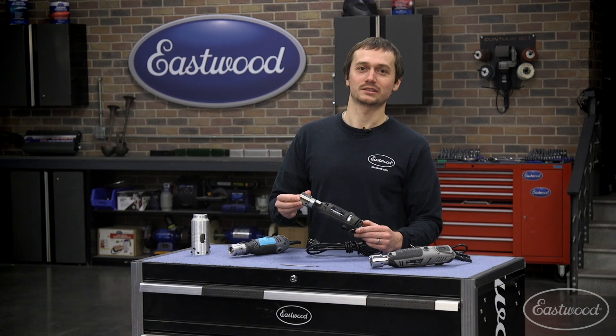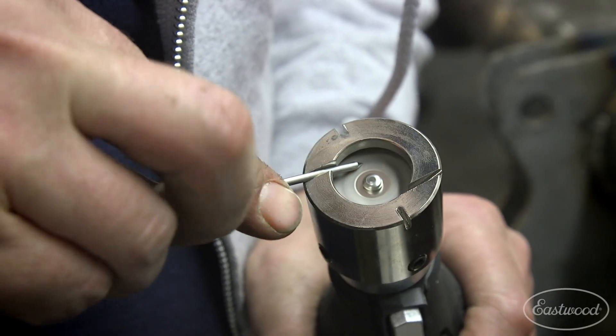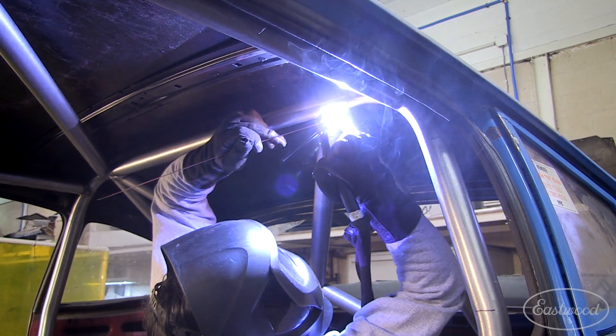This has helped thousands of TIG welders get better results and more consistent TIG welds. Really handy, small, portable, affordable — gets the job done.